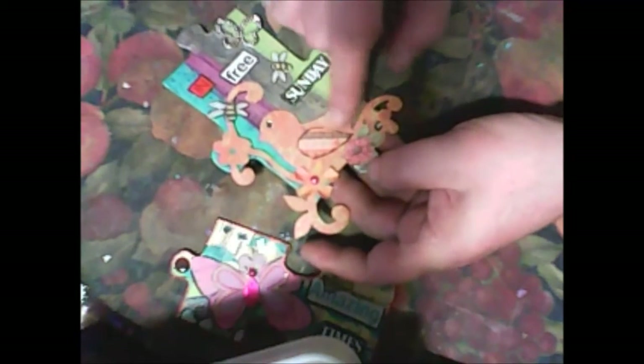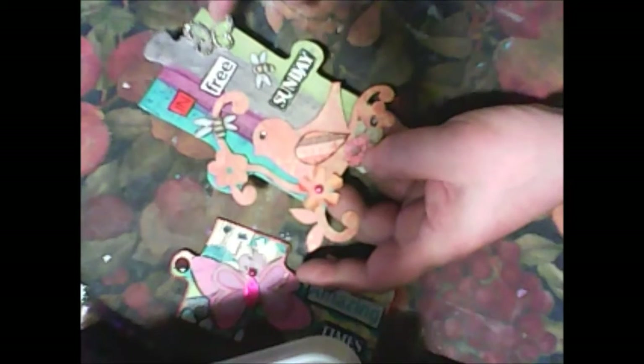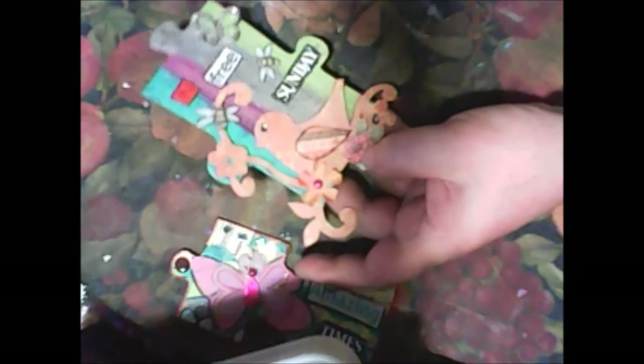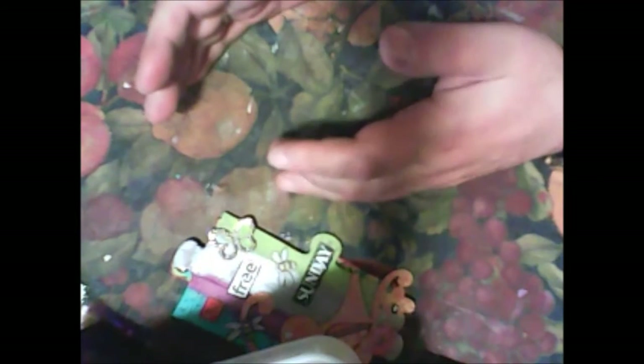This is my next altered puzzle. You will see that on this puzzle I just painted it. I used die cuts sent to me — I don't remember who sent them — but they are from happy mail. I used flowers from some happy mail and this butterfly. You can see it in the freebie Sunday video.